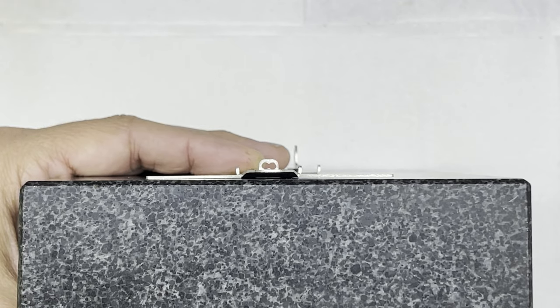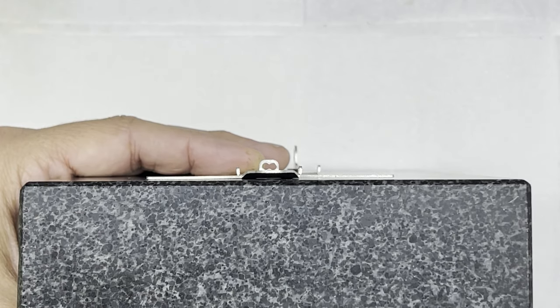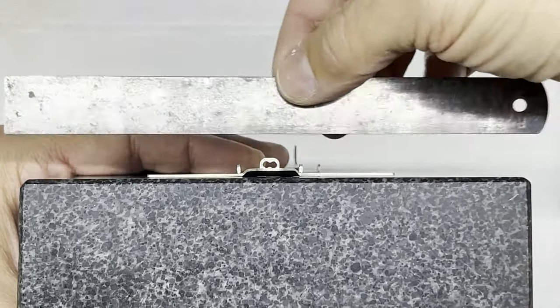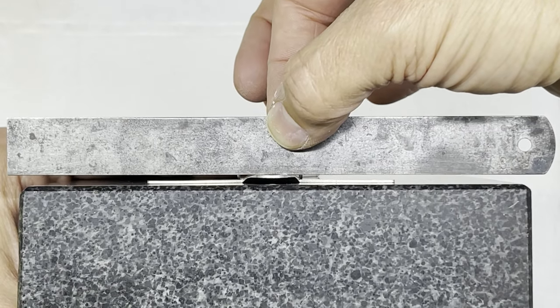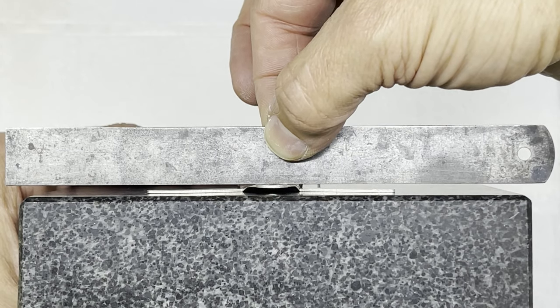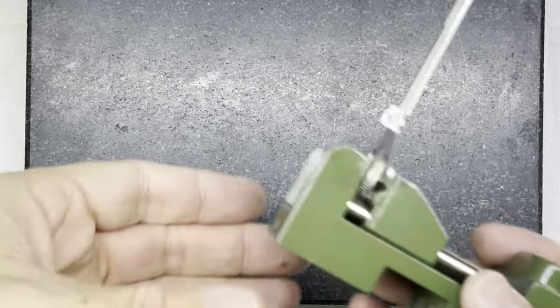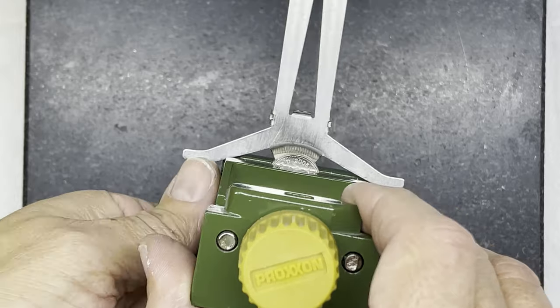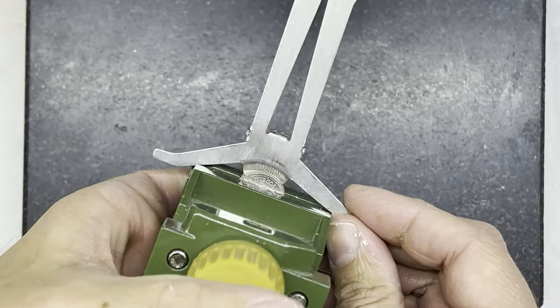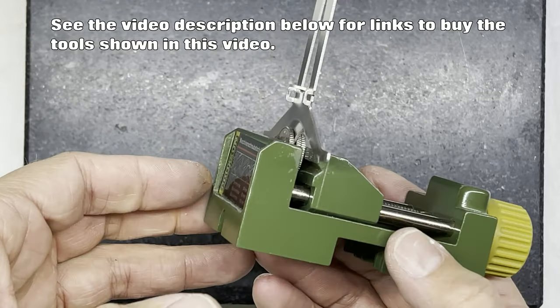It's also worth at this stage checking how the guide tab sits in relation to the block. So I'm going to put a straight edge on top of the guide tab — you can see that on the right-hand side it's actually higher than it is on the left-hand side. To solve that problem of the guide tab being angled on one side, I use my little Proxxon vice. There's a link to where you can get this in the description below — a really handy little vice.